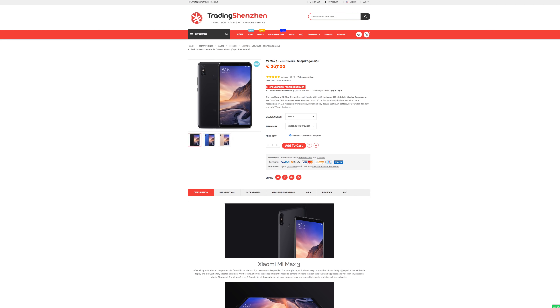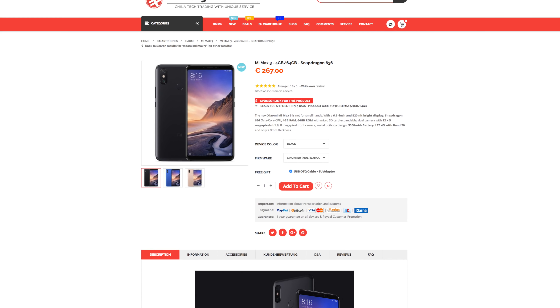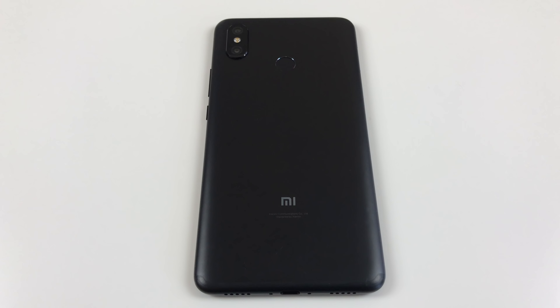For this review I decided to purchase the phone at tradingshenzhen.com with 64GB of storage in black. These guys were the first who had the phone in stock so if you need a link it's down below in the info box. At the very first look the Mi Max 3 looks just like a larger Redmi Note 5.